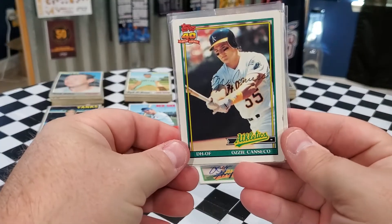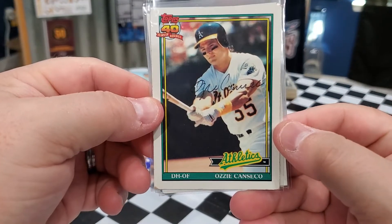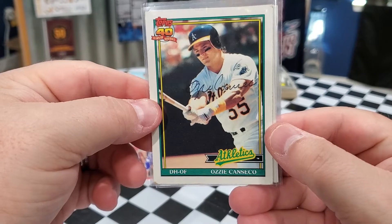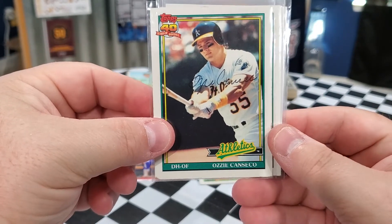Ozzie Canseco on the 1991 Topps. Look at that — Ozzie Canseco! That is sweet. I'm getting ready to send off a couple things to Jose Canseco. This is my first Ozzie Canseco autograph. That is awesome.